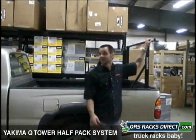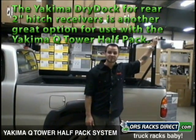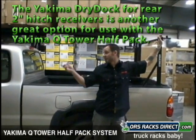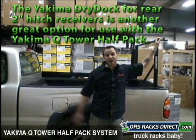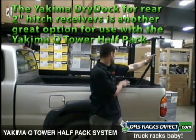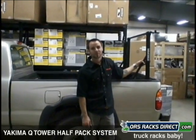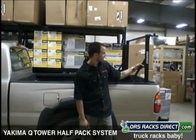These are great. Between the two, you can haul plywood, kayaks, canoes, pretty much anything. If you wanted to, you could span a cargo box across the top. It's just a great option — keeps your bed free so you can put other stuff in it. Plus, this is pretty easily removable if you wanted to take it off.